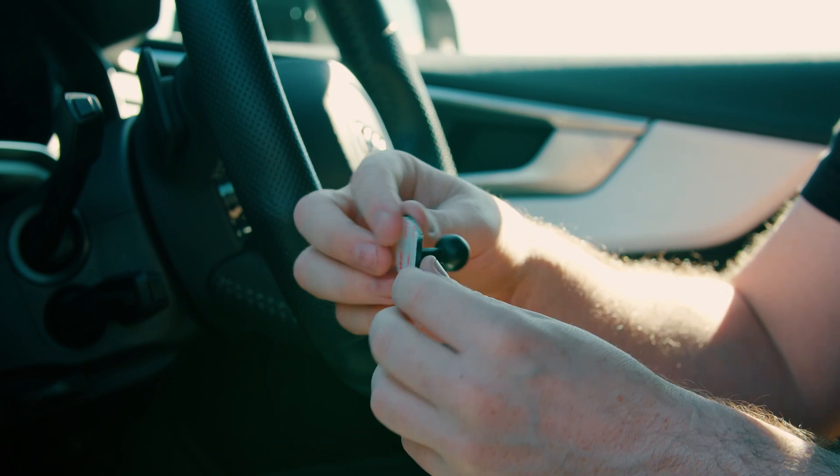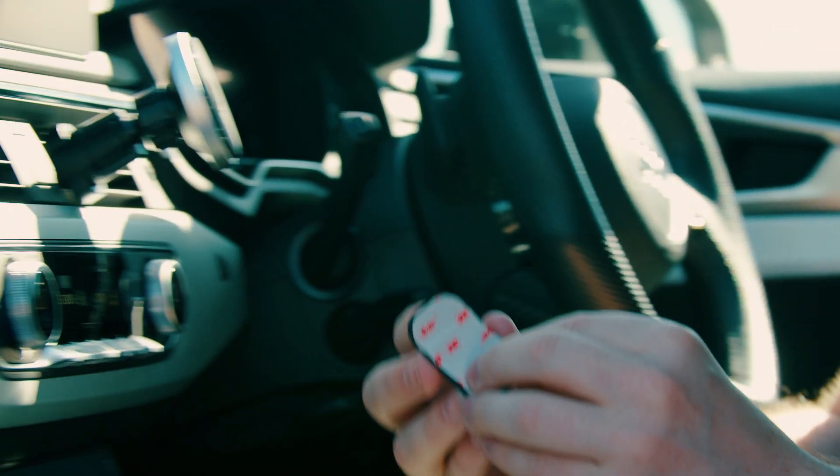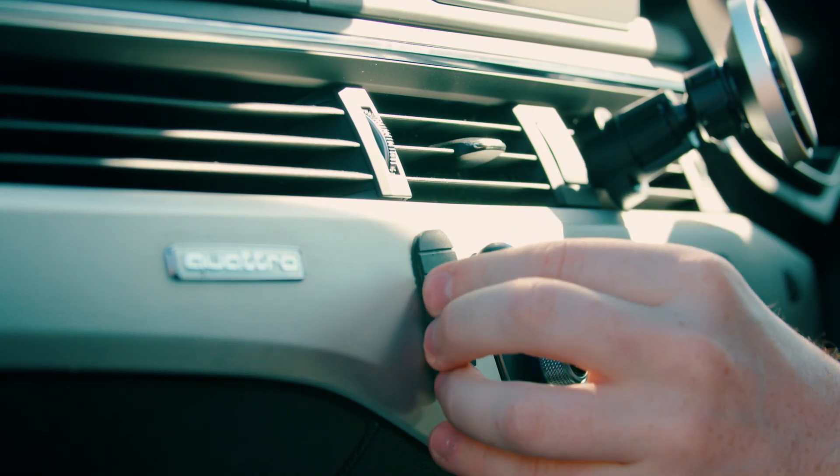Our dash piece has a unique flexible design which allows you to mount it to any curved surface. When mounting, make sure you look for smooth surfaces and avoid textured surfaces. Then just mount it on and press down firmly.